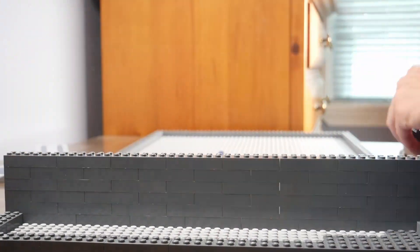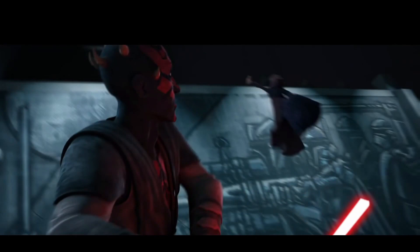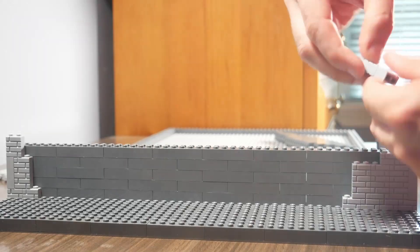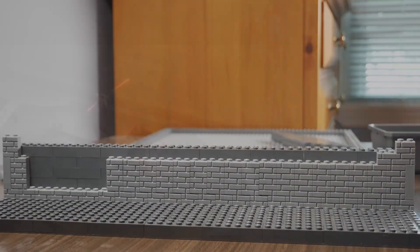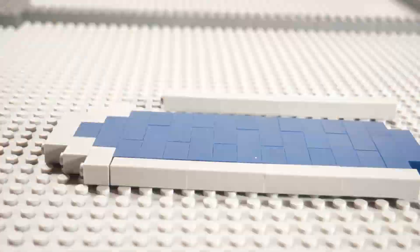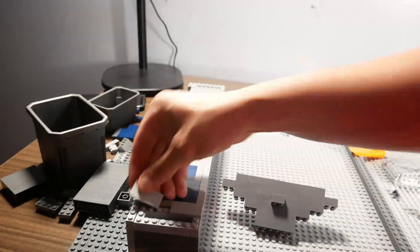Starting with the bottom here, this will be where we see the mural in the show. Unfortunately, I don't have some nice printed Mandalorian mural brick, so we'll just use masonry bricks in place of the mural. Now for the ledge above the mural — for the dark blue design we see on this ledge, I'm just going to stack some bricks instead of using tiles, as I think this will look way better.